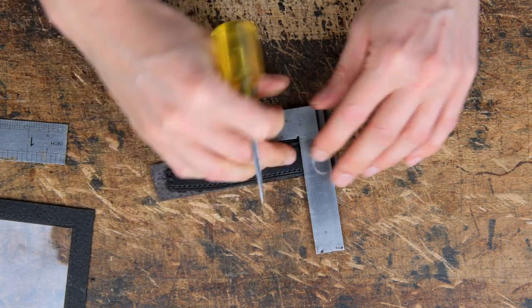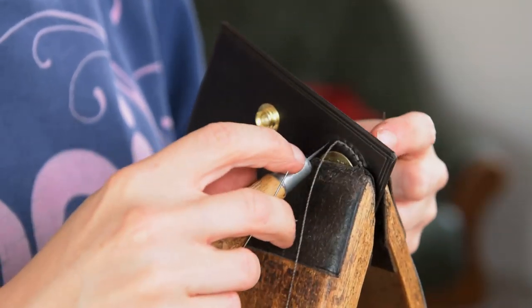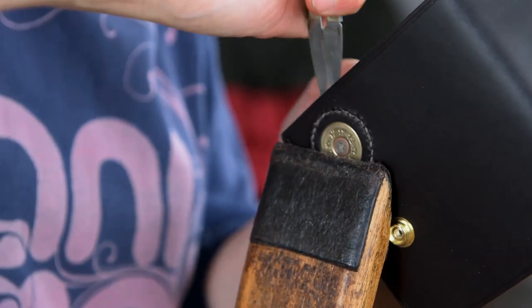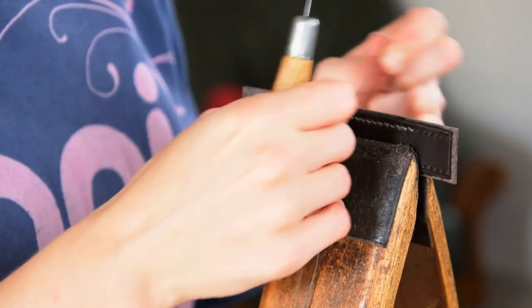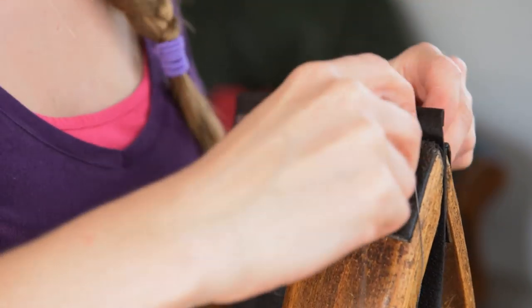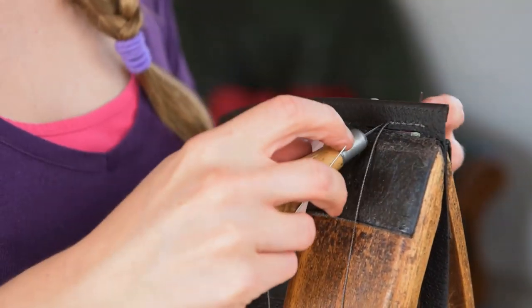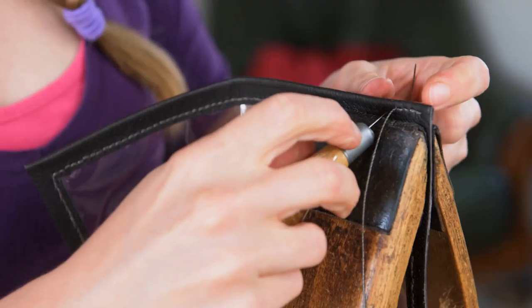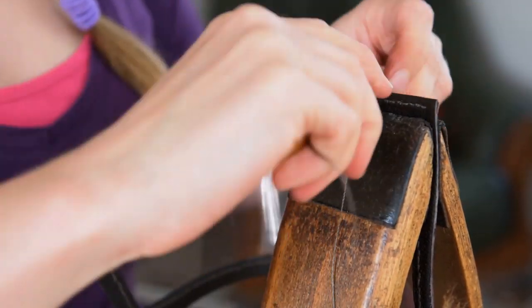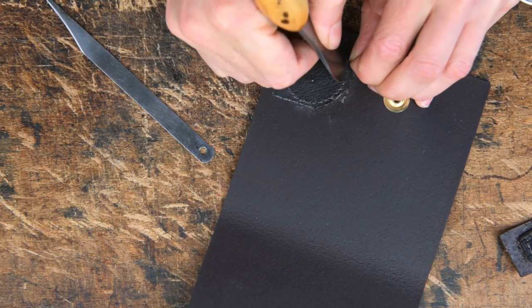Then we're just going to stitch around the long sides between these two points. We can now double hand stitch everything that we have stitch marked so far. Once we're done stitching we can trim around the back of where our shotgun shell is so we get a nice little circular patch there and rub off any excess glue.